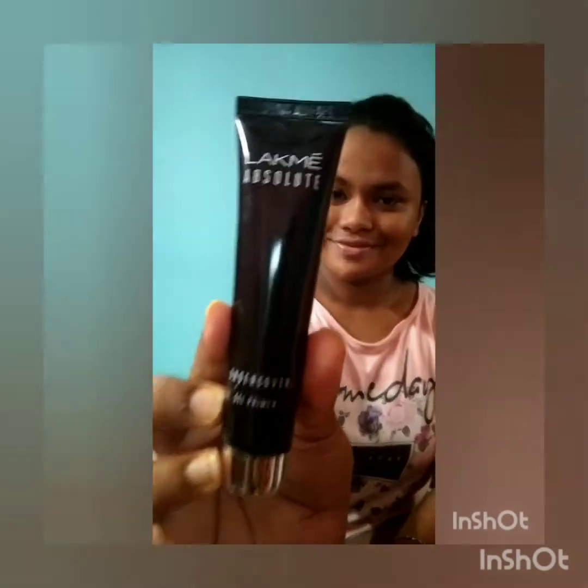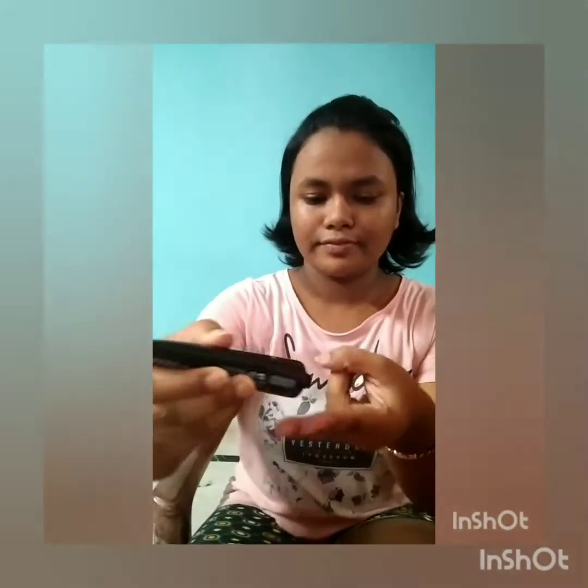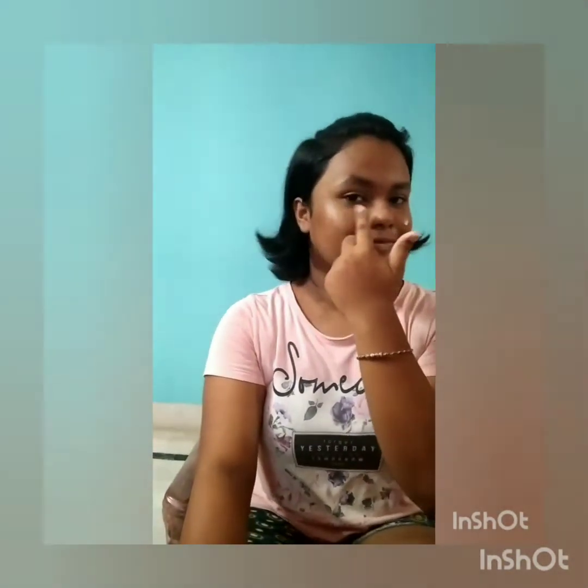This lip balm is very hydrating. Now I'll be using the Undercover Gel Primer, which fills your pores with a silicone base and makes your skin so smooth — you'll get the perfect canvas.